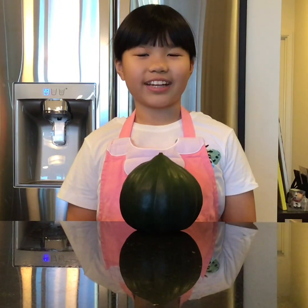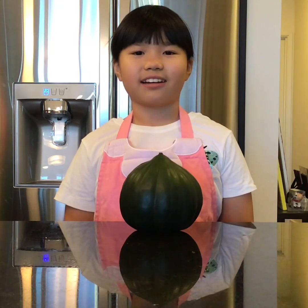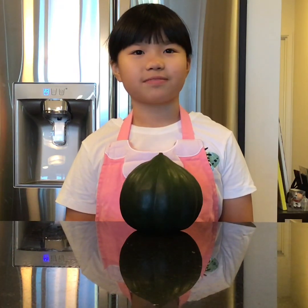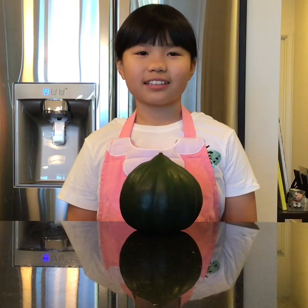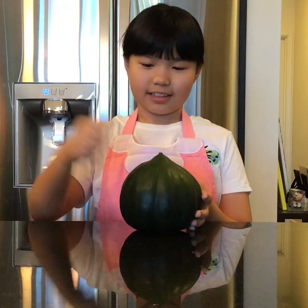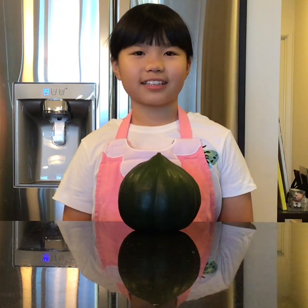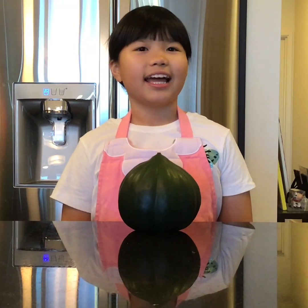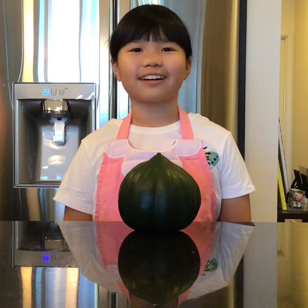Native Americans eat both summer and winter squashes. This recipe calls for an acorn squash, which is a type of winter squash. Winter squashes have a hard shell and thick skin. A winter squash can be stored the whole winter without going bad. Native Americans could eat them in the wintertime when nothing else was growing.